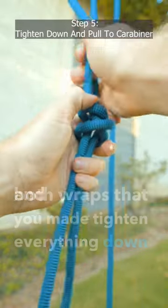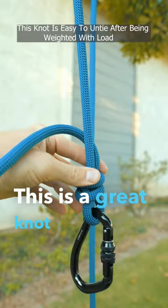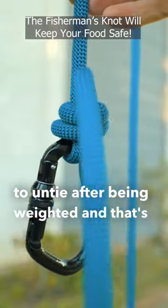Tighten everything down and then pull all the way to the end of the carabiner. This is a great knot because it's strong and easy to untie after being weighted, and that's how you tie it.